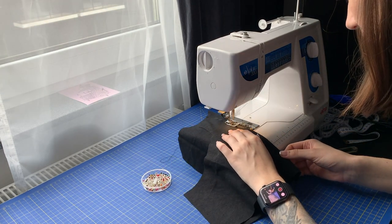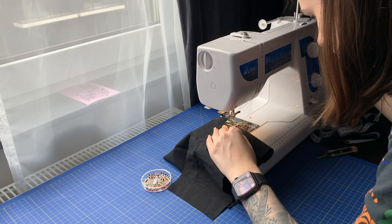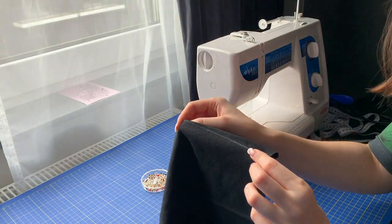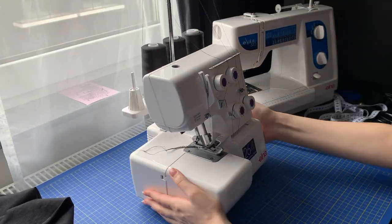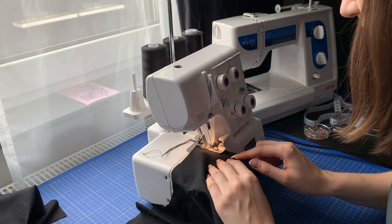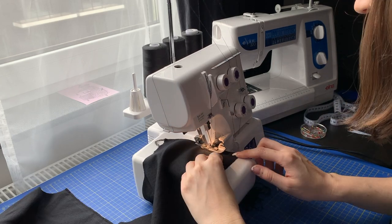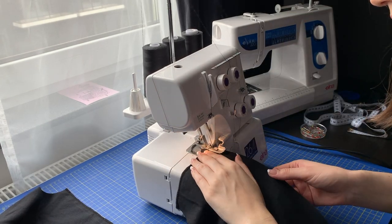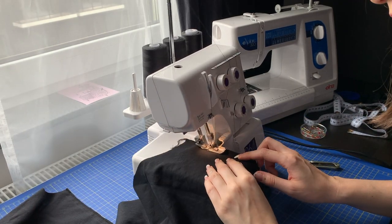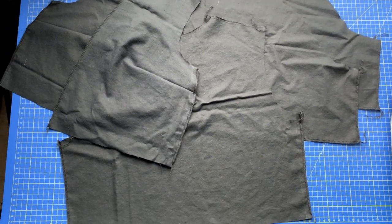Some people don't backstitch darts and tie threads instead, but I do. I just make sure it's in the dart and not outside. Time for my favorite part since I got my overlocker! I like to overlock as much as I can before sewing — it's just easier this way for me. So I did that with shoulder and side edges as well as the neckline and sides and bottom of the sleeves, and these are all the pieces nicely serged.